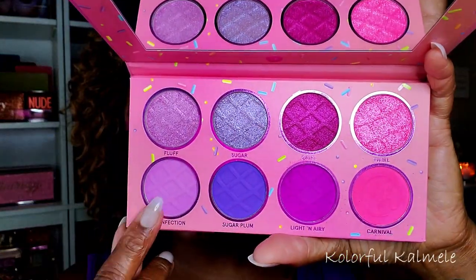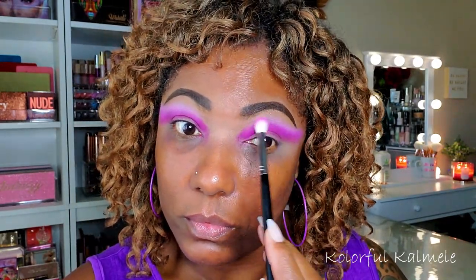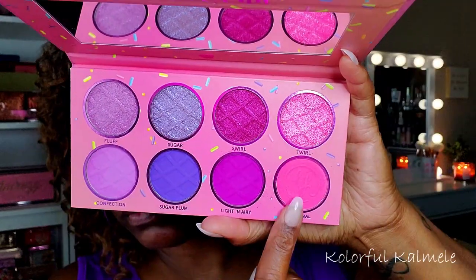Next I'm going into this really light shade called Confection — a very very light lavender type shade. I wasn't sure if it was going to show up, but as you can see it is very bold, very bright, and very light. If you like that color it will definitely show up.